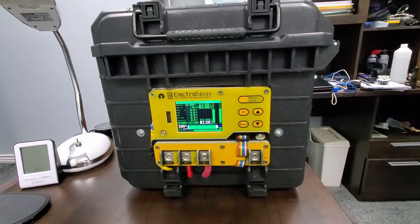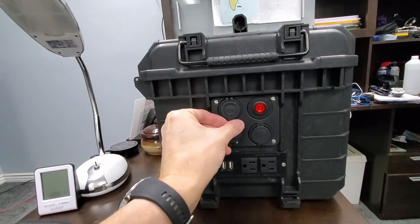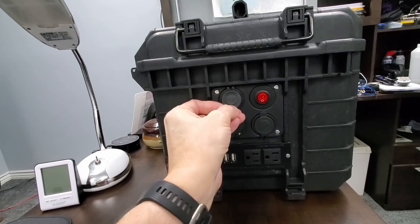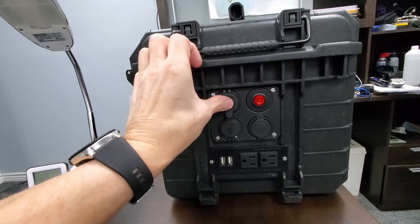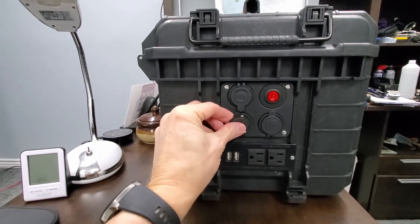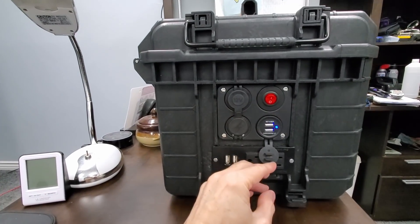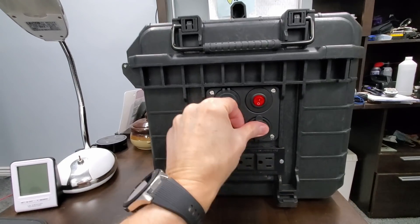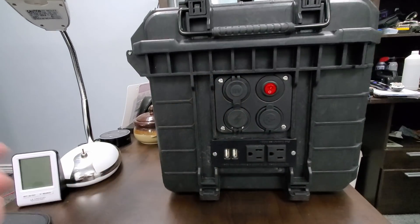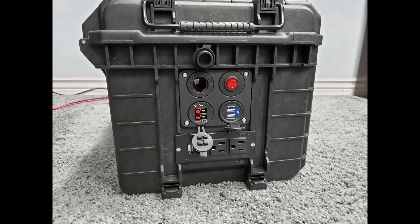It uses the same SBMS 120 that the ultimate has. 600 watt charge rate. It has 600 watt Anderson-type output connectors and a 300 watt cigarette lighter-type output connector. Two USBs, an external switch to turn the inverter off and on, and two external 120 volt plugs connected to the inverter.